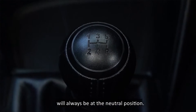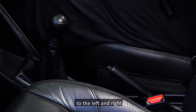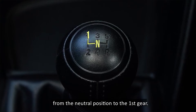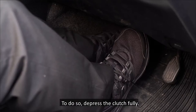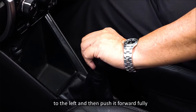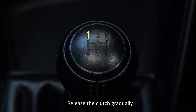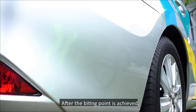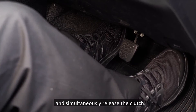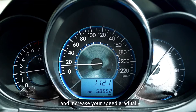Before moving off, the gear shift lever will always be at the neutral position. At the neutral position, the gear shift lever can be shifted to the left and right. To move off, the driver will have to change from the neutral position to the first gear. Depress the clutch fully, place your left palm on the right side of the gear knob, push the gear lever fully to the left, and then push it forward fully for the gear to be in the first gear position. Release the clutch gradually until the biting point, then gradually increase acceleration and simultaneously release the clutch. The car will begin to move off.